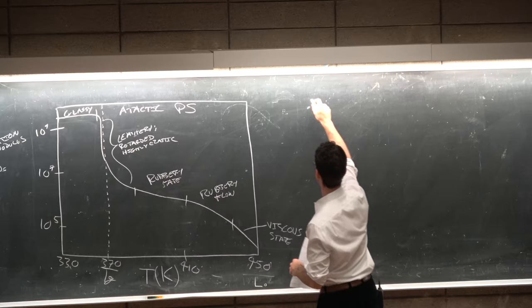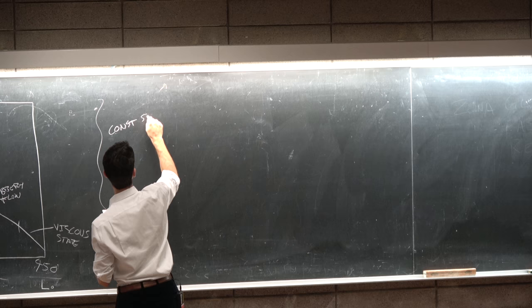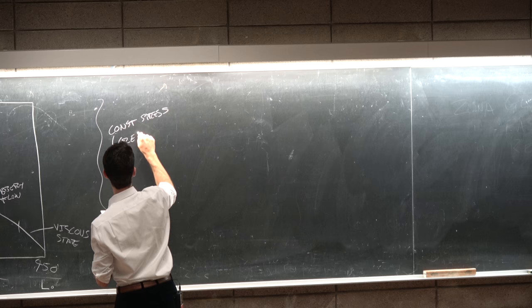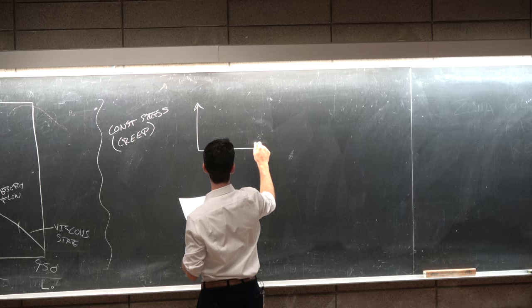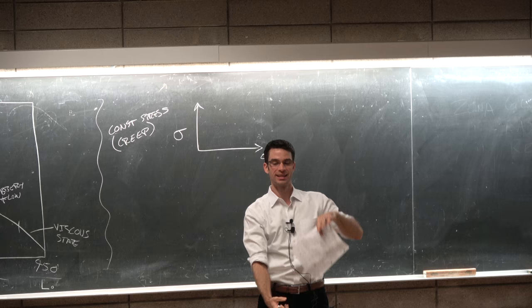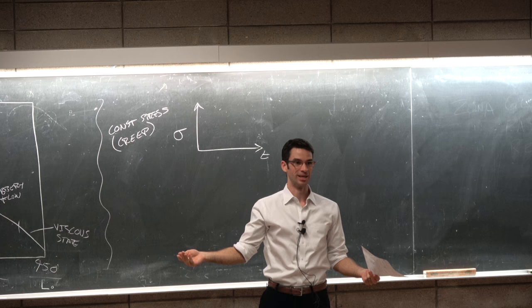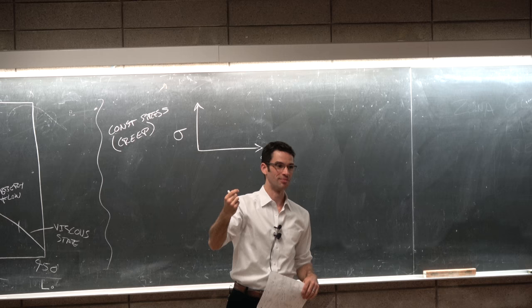Now let's look at time dependence under specific conditions. A constant stress experiment is called a creep test: you put a given stress on an object — like hanging a weight from it — and measure the elongation over time. Like taking a piece of chewed gum out of your mouth and holding it for a day. The stress is provided by mg divided by the cross-section of the gum.